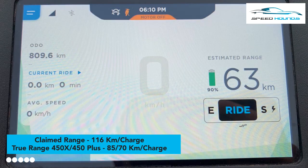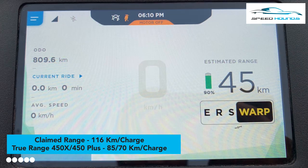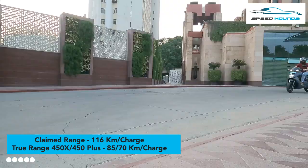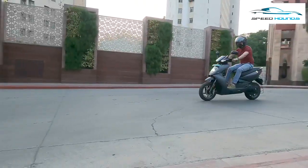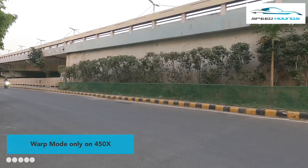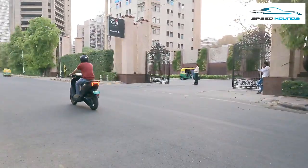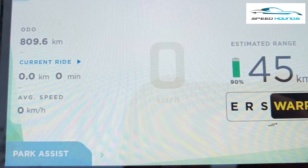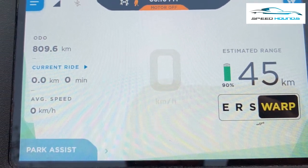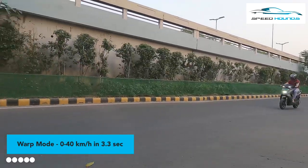The 450X gets an upgraded range and now has a claimed range of 85km on a full charge, as compared to 70km on the Plus model. One final difference between the Plus and the X is the warp mode, which is not available on the Plus. The warp mode accelerates the 450X from 0 to 40km/h in just 3.3 seconds.